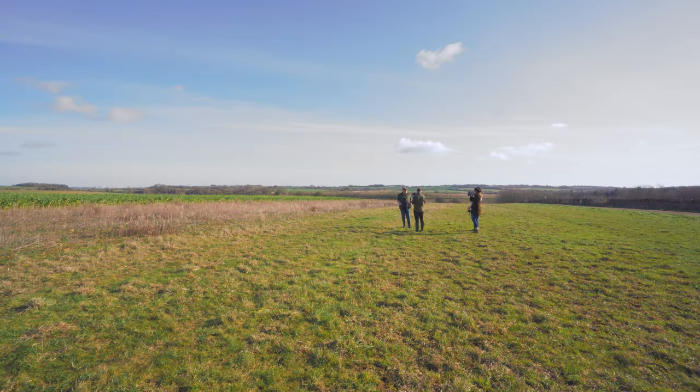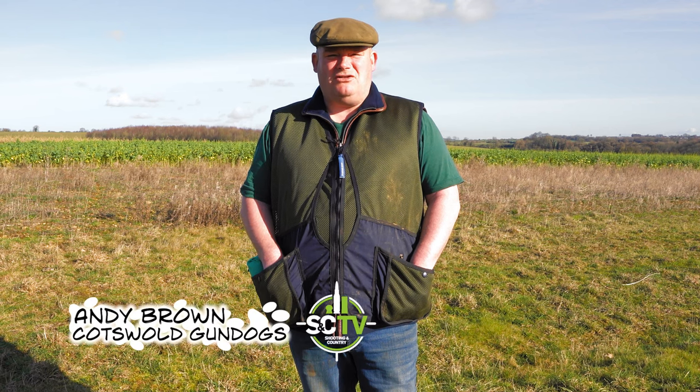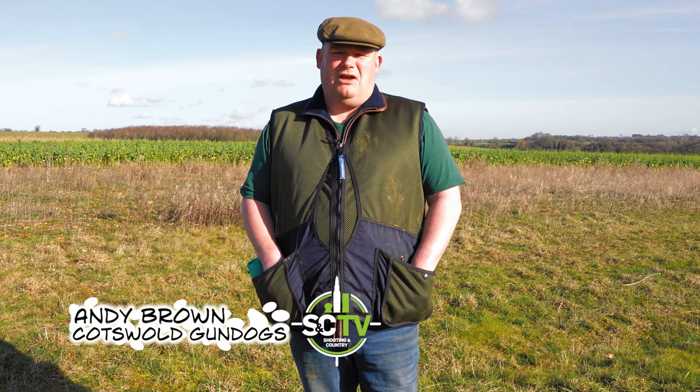Hello, welcome back. Today we're going to be concentrating on the memory retrieve, which is a very important exercise to teach a young gundog and also for an experienced dog after the shooting season to get it back in check again. The memory exercise basically is to teach confidence with a dog.